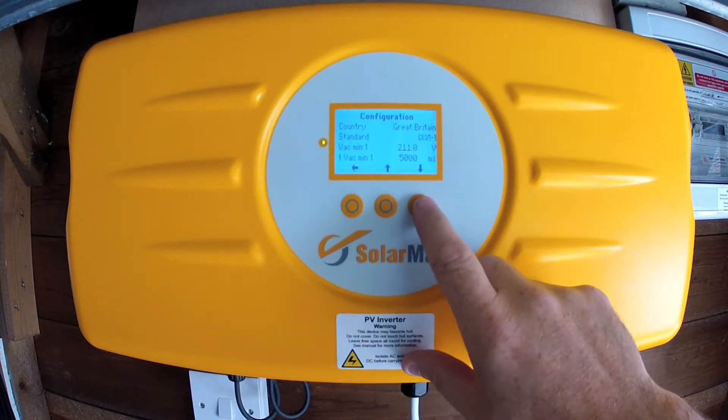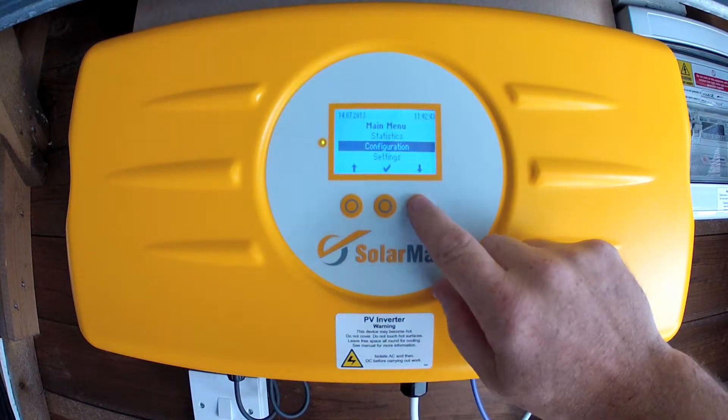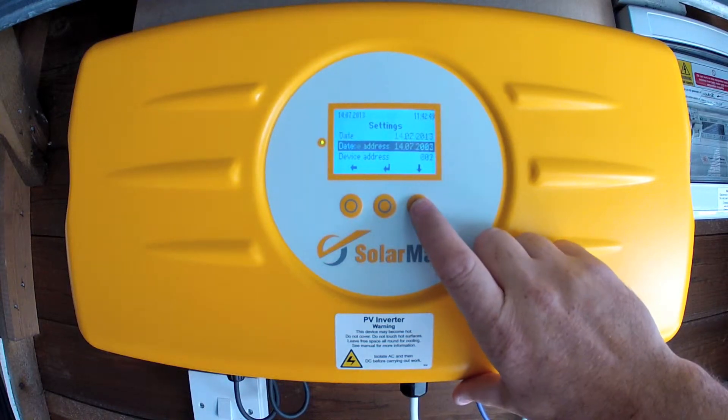You can go into the configuration menu, which is basically set at install and sets all the parameters about the country code and so on. There's also a settings menu where you can set the time, the date, and the device address.